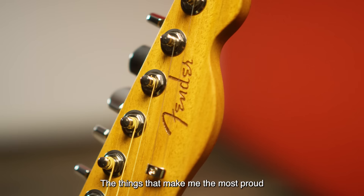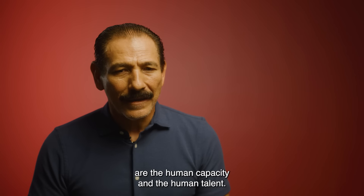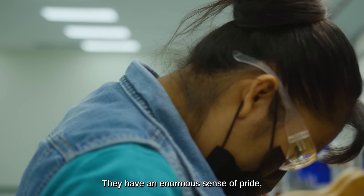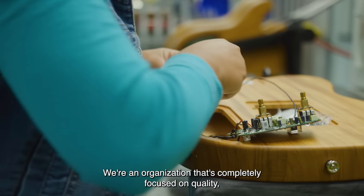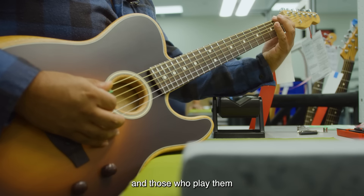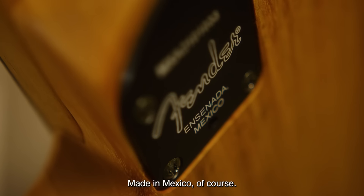What are the things most proud of at the Acoustasonic plant? Not only the Acoustasonic plant but all the Fender campus in Mexico — it is the human capacity and talent. Our staff, all our collaborators, are committed, they have a huge sense of pride and quality. We are totally oriented to doing things well. We are proud to see that our products, in the hands of musicians, give them the feeling that they are playing the best product in the market — produced in Mexico, of course.